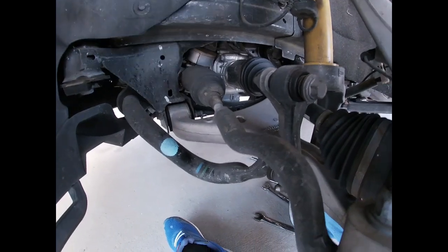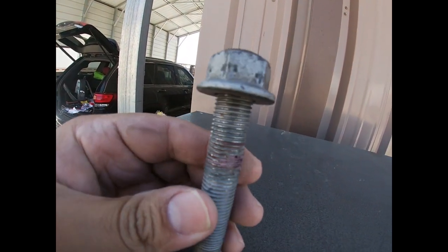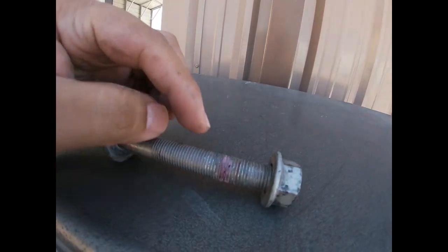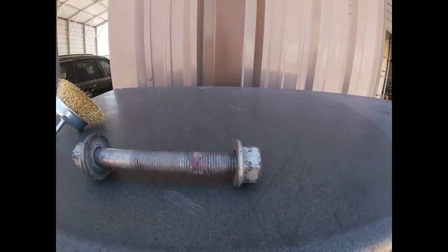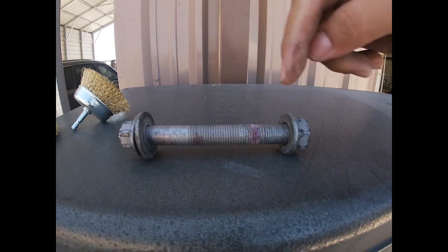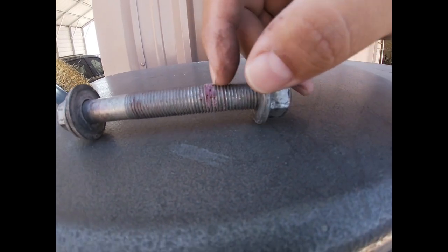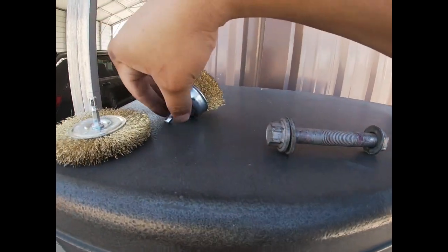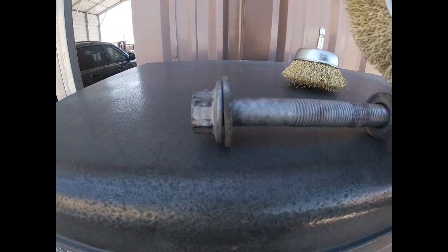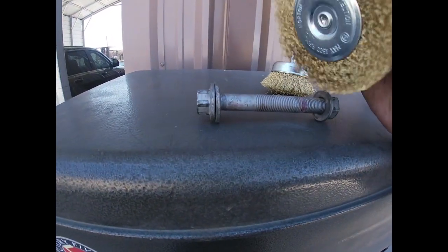I wanted to show you guys how to remove the existing thread locker on bolts in case you don't have the tap and die set. In this case I don't have it, but I know if you wanted to buy it, it does end up running you anywhere between $25 to maybe $40. But there's another alternative you guys can use to remove this. I suggest removing it just so you have a fresh thread, so it doesn't skip a thread and mess up the bolt. One technique you can use is a wire brush or the wire wheels. I'm going to hook it up to the drill and hit it.